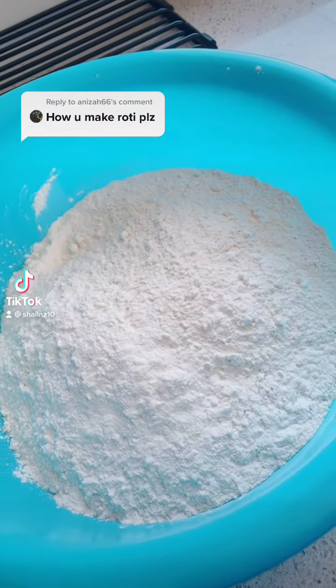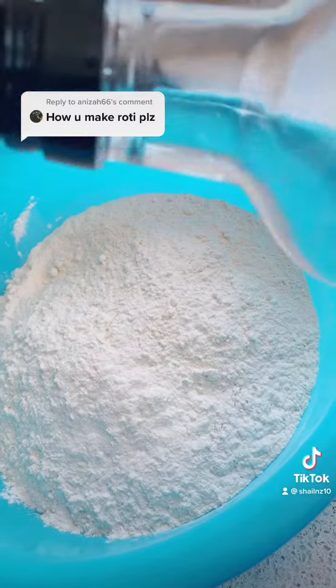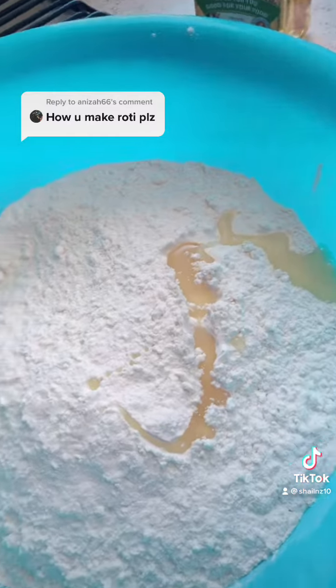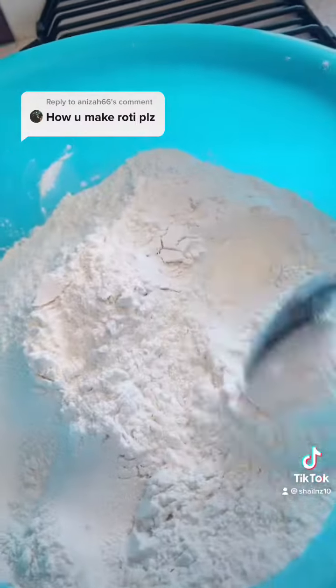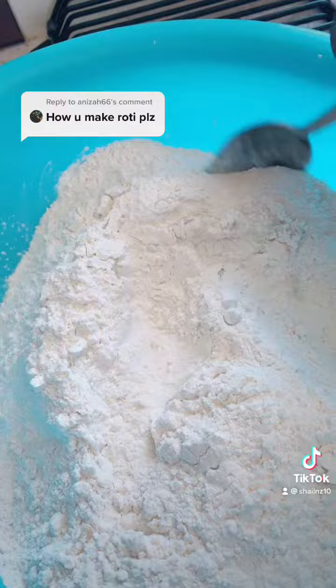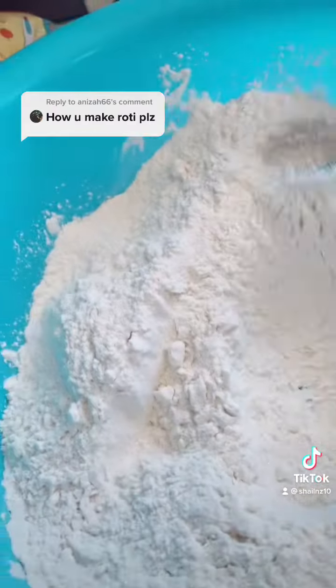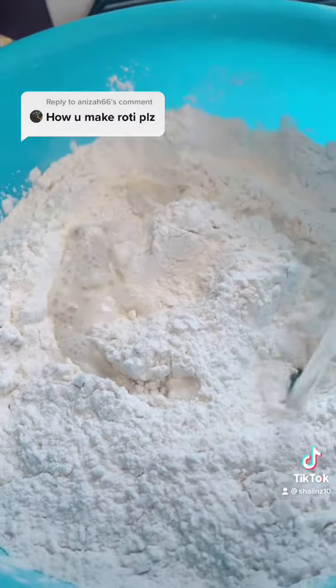I'll show you a step by step process of how I make my rotis. I used white flour and add a little bit of oil to it. The reason for adding oil is so that your rotis come out quite nice and moist. Give it a good stir and then add boiling water to it.